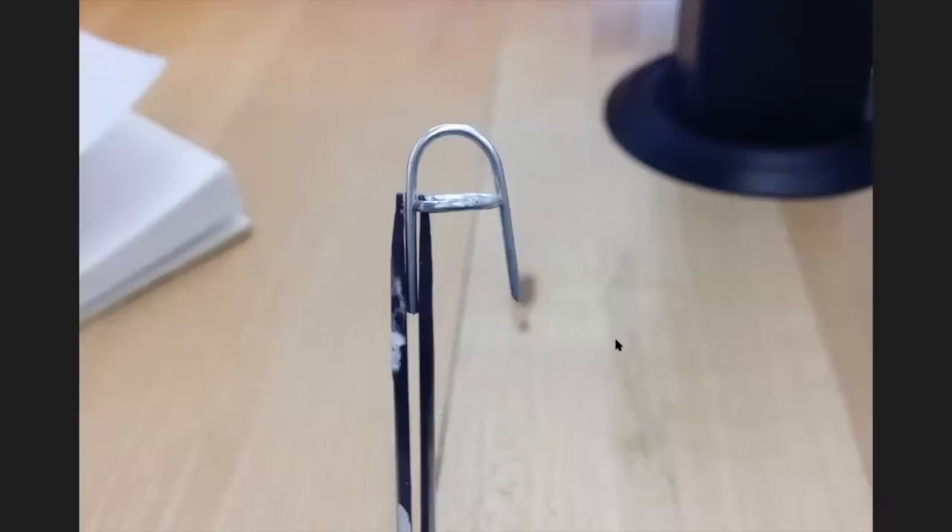A heat sink is something that absorbs heat away from what you're working on. It can be tweezers, a piece of sheet metal, a fire brick — anything that makes it harder to get heat into some part of the metal. On a small solder joint, the tweezers are definitely a heat sink, which is good — I don't want a previously done joint to unsolder. So by holding on, I'm also letting the tweezers serve as a heat sink. To alter tweezers, I would use a separating disc and just cut in there.